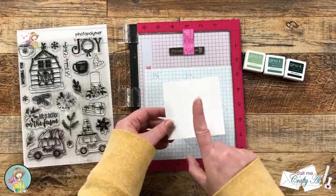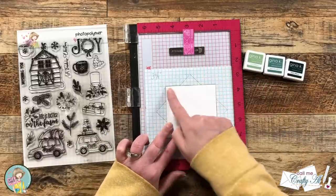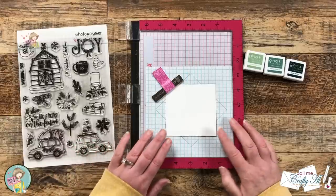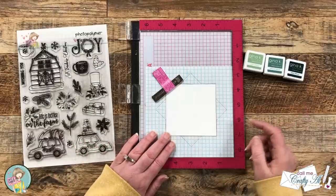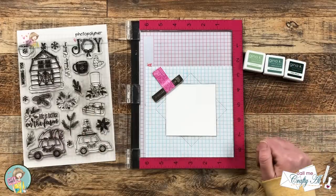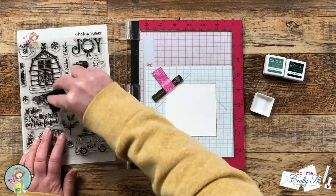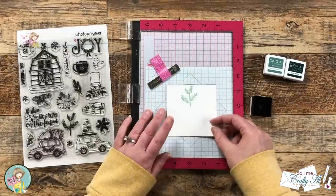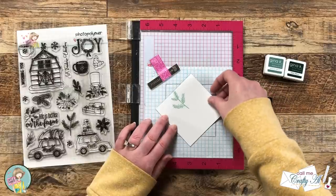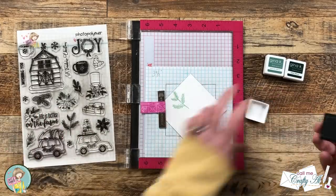I pick that stamp up with the door of my Misti and put my piece of cardstock in there, making sure the stamp side is facing me. We start in the square position and hold the cardstock down with the Misti magnet — you might want two magnets just in case. I'm starting with the light spruce ink. Then I rotate it to the diamond position, hold it down again with the magnet, ink up the stamp, and stamp it again.